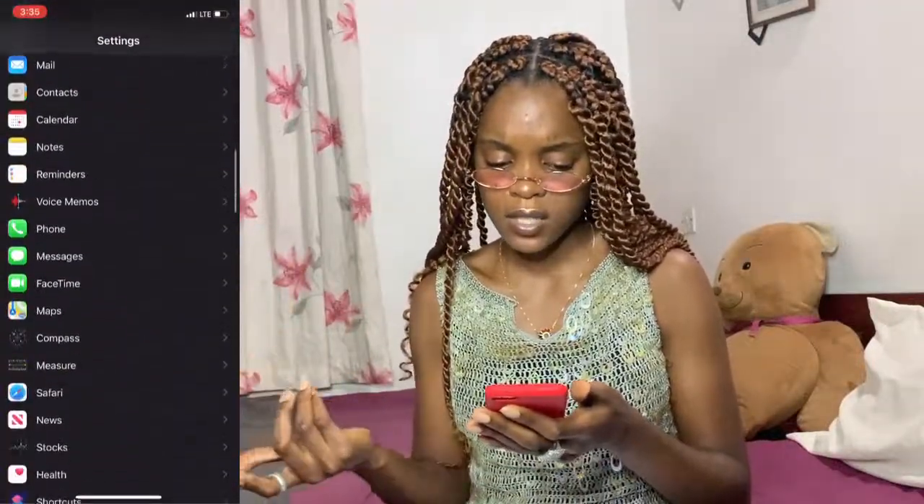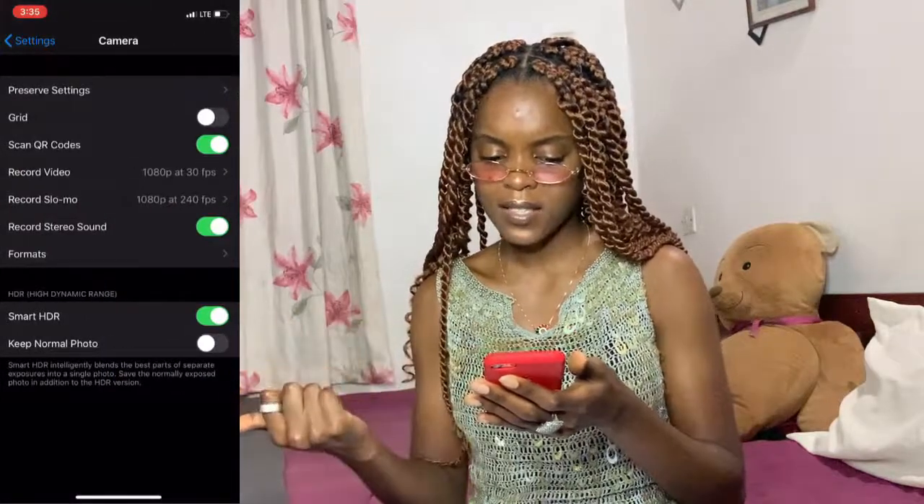The first step is to have a good, HD phone. You can also change your camera settings — go to your camera, go to Record Video. I currently use an iPhone XS Max to record, though I also use an iPhone 7. A friend asked me what camera I used for my video and I was like... So yeah, go into your camera settings and change them to 1080p at 60fps.